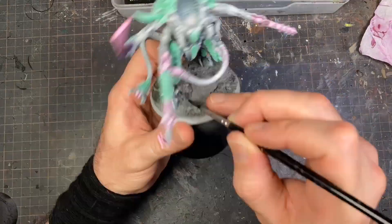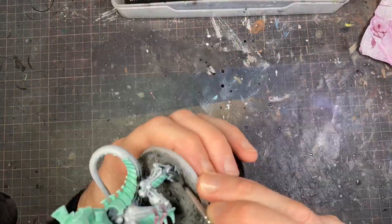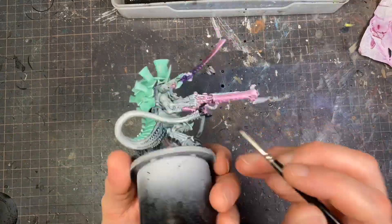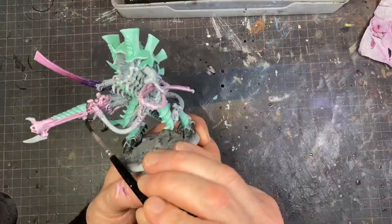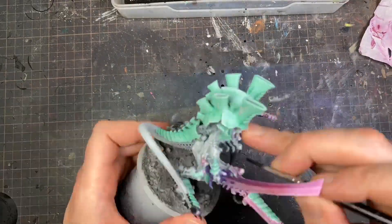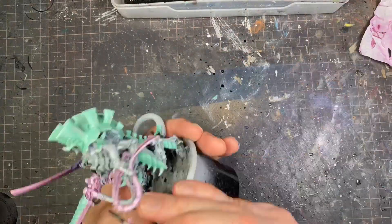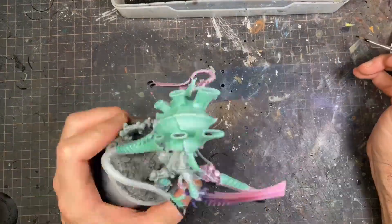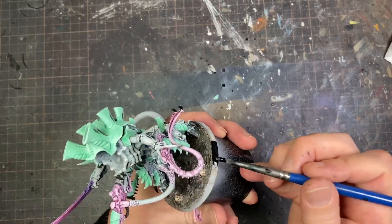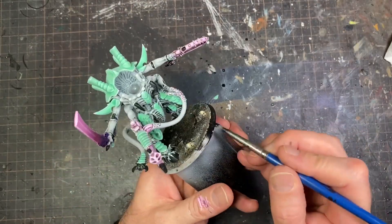The last step on the model itself is putting Black Templar into the jointed areas. Normally people might paint those a fleshy or pink color, but I wanted some neutrality there. I was also thinking that since they're on an arctic base, maybe they have some kind of insulating skin similar to polar bears — that's the thought behind it, just to simplify the process.